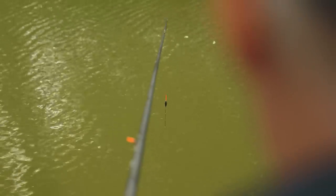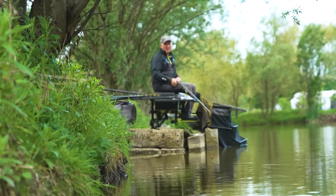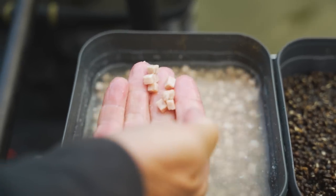I'm going to fish two rigs. One's just in front of me going in the deeper water, and then one just coming into the margin. I'm going to start in front of me throwing meat out of my hand, and then I'm going to feed a little bit on the inside and have a look at them later on in the session and hopefully show you how simple meat fishing is to catch a lovely net of fish.